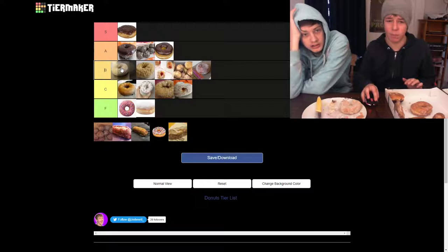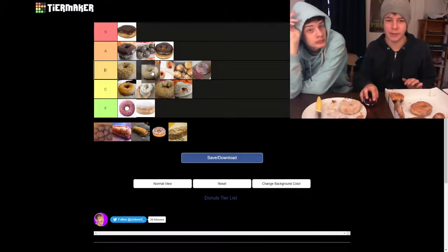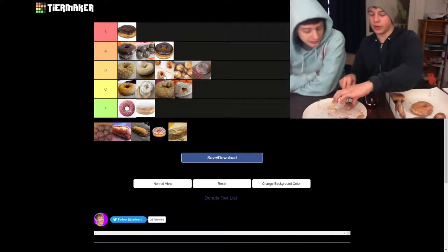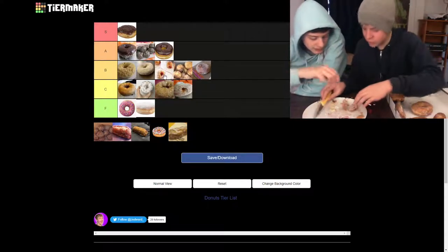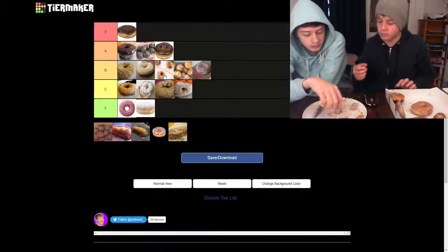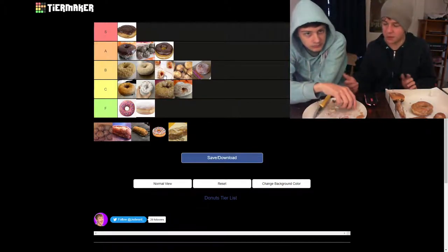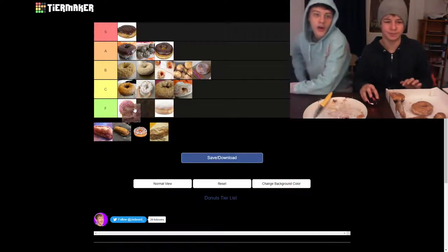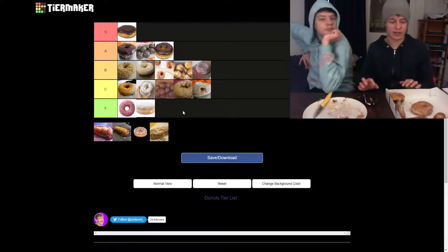But not above the butternut — no, I think the butternut is B tier good actually. I do too. Next we have the blueberry munchkin. They're so crumbly. I see it as above the blueberry donut because it's not as compacted. But I still think B tier.